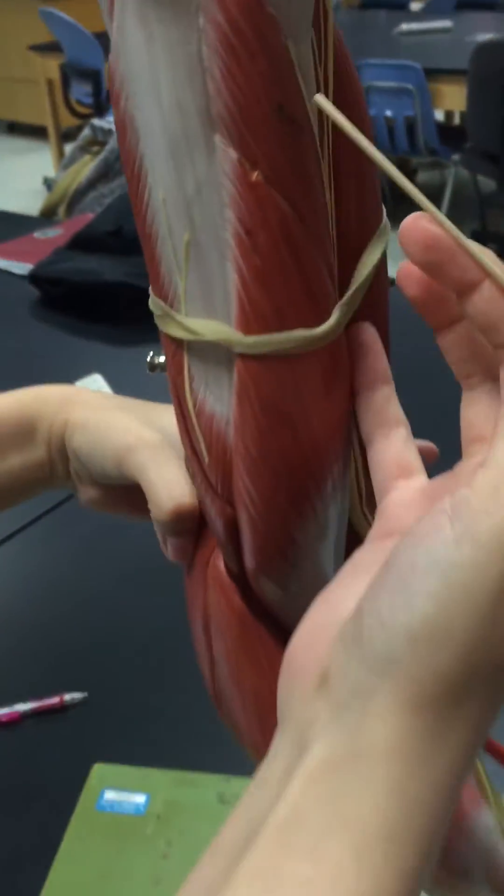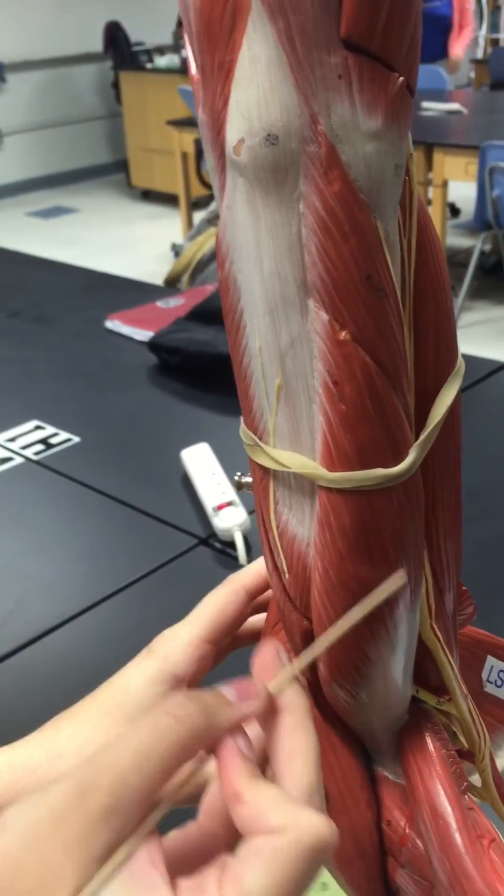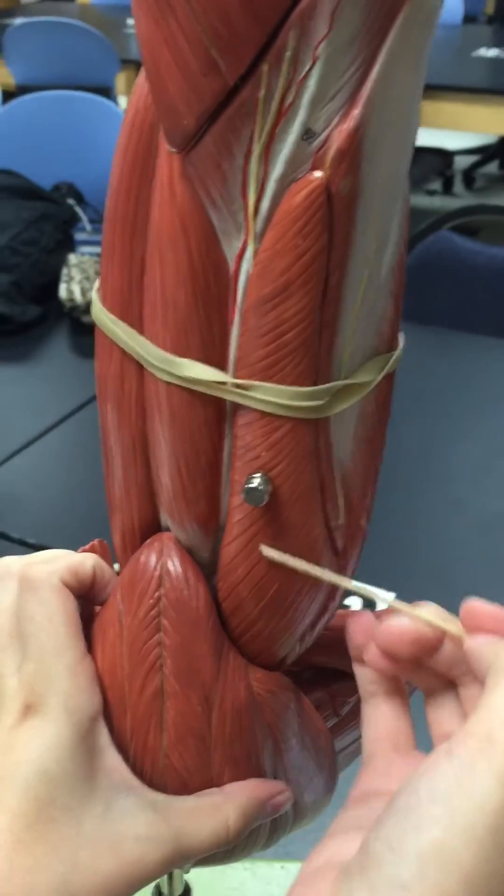Then lastly, the triceps. This is the medial head, then the long head, and then the lateral head of the triceps brachii.